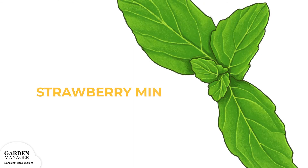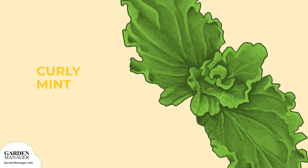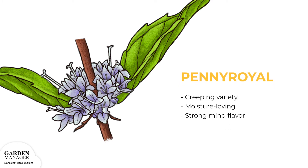Strawberry Mint: a compact variety with small, delicate leaves and a mild fruity flavor and fragrance. Curly Mint: a creeping variety with frilled leaves that have a strong peppermint flavor. Penny Royal: a creeping, moisture-loving type with a really strong mint flavor.